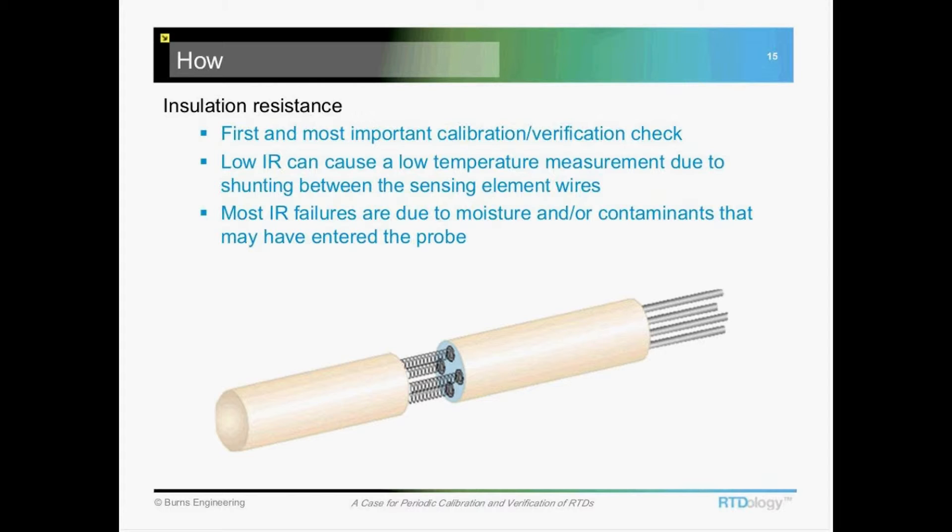This is important because with a platinum resistance thermometer — as shown in this cutaway view — you can see the coils of platinum wire. If any moisture or contaminants are present inside the device, you're going to get shunting between those coils. Electricity will take the path of least resistance, and sometimes moisture will be that path rather than through the platinum wire, resulting in a low resistance measurement and a correspondingly low temperature reading.